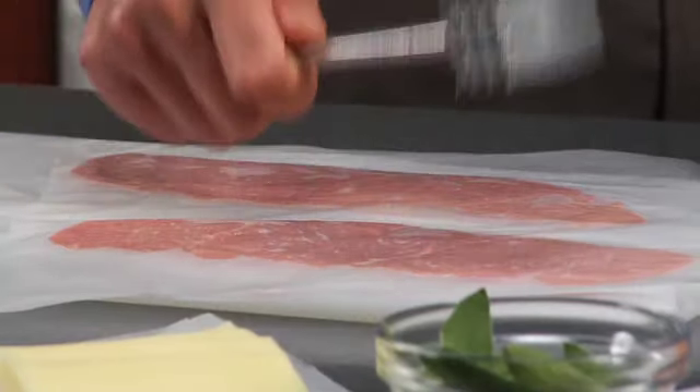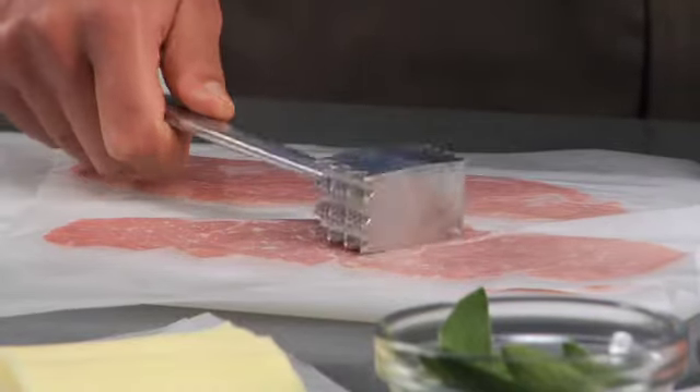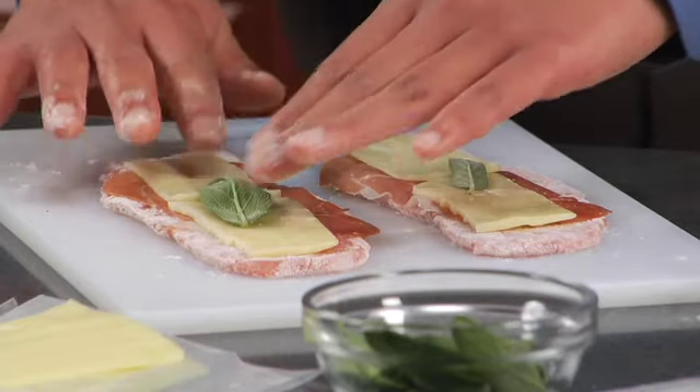Pound the veal steaks to tenderize them and to make them thin. Use the flat side of a meat mallet or a rolling pin. Coat the steaks with flour, then layer the prosciutto, cheese, and sage on top.